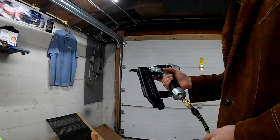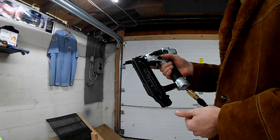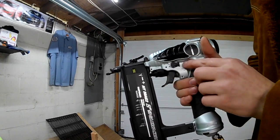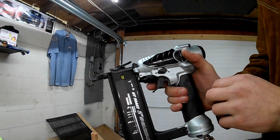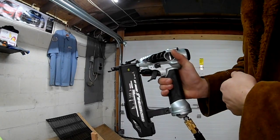Very easy to maneuver around. It has up to 2 inch capacity, which is what I'm going to be running tonight — I'll run it with some 2 inch nails. It does have single fire. You can flip it to bump fire mode, so you just hold the trigger in and hit it, it will fire. We'll run it on single for now.